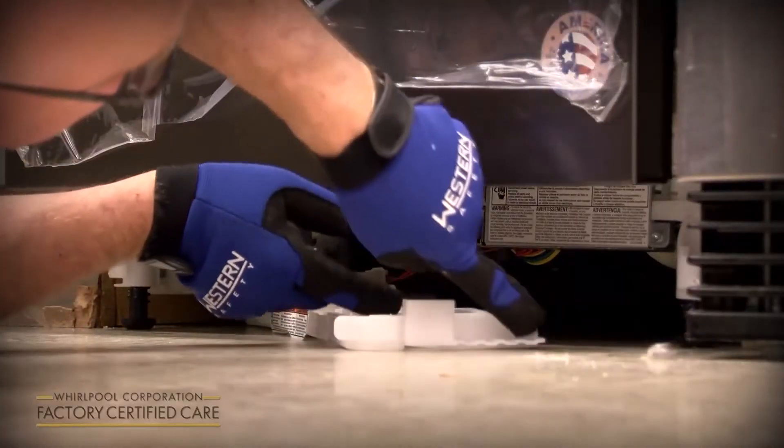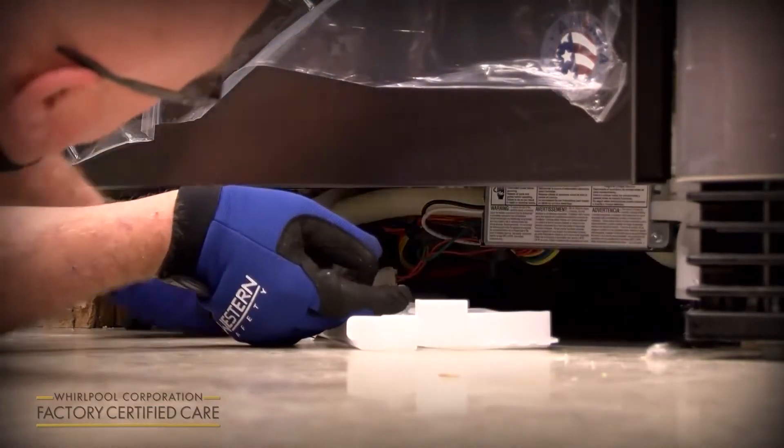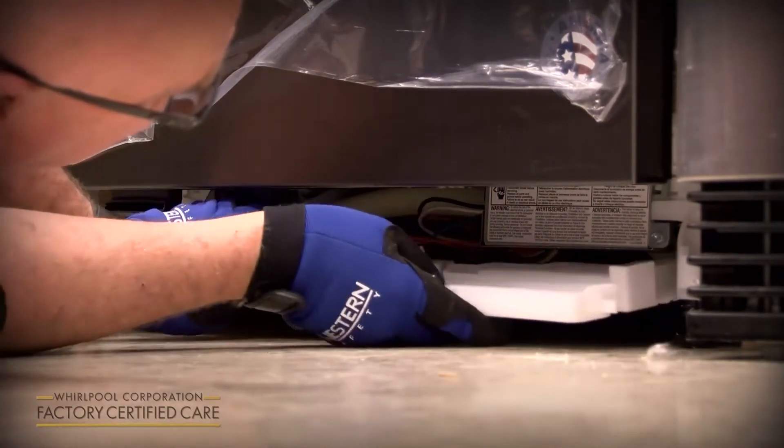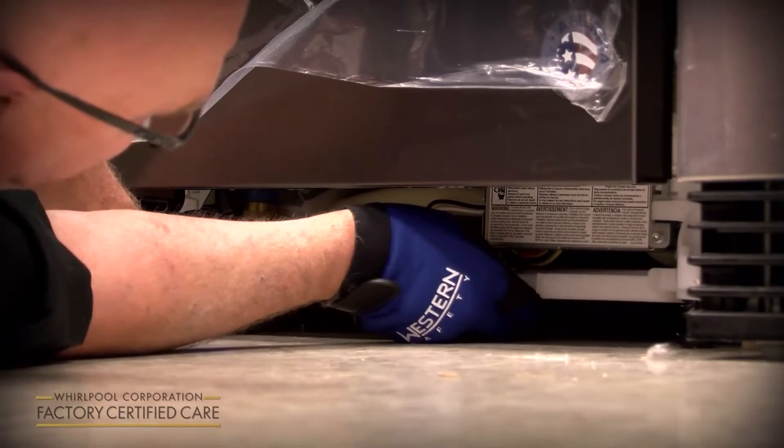To slide it back in, there's a piece here that has to align with this shelf on both sides — on top of the shelf — and then it just slides right in and snaps in.